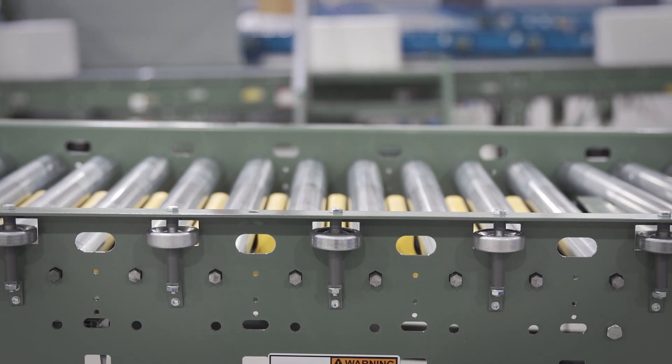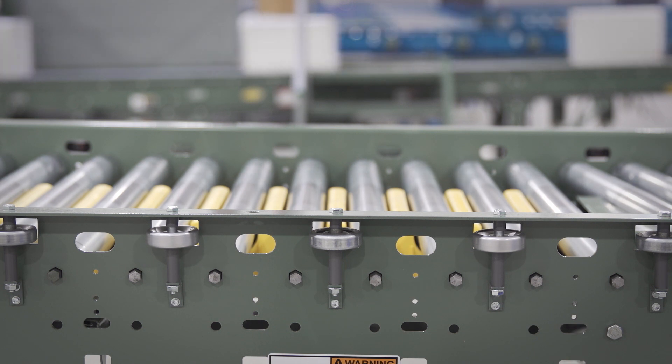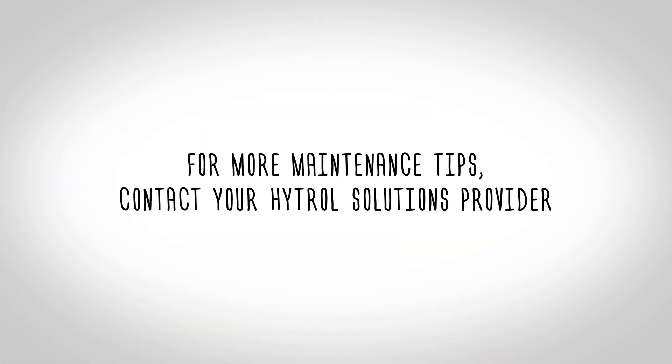If the belt continues tracking improperly, redo the tracking inspection steps and make corrections as necessary. You have now tensioned and tracked a belt on an ABES. For more maintenance tips, contact your Hytrol Solutions Provider.